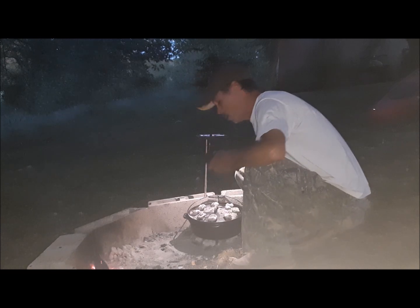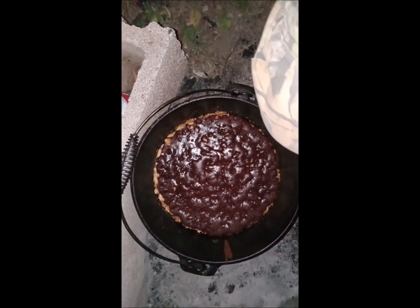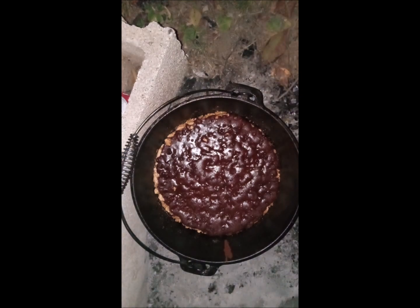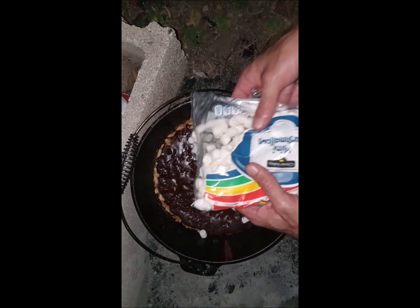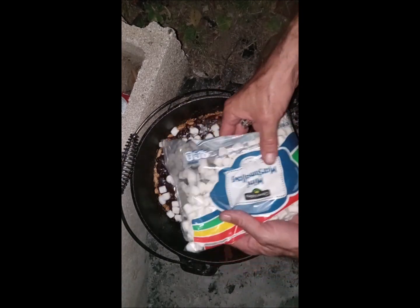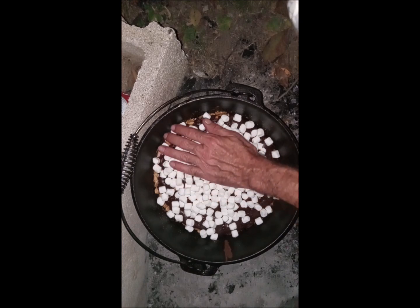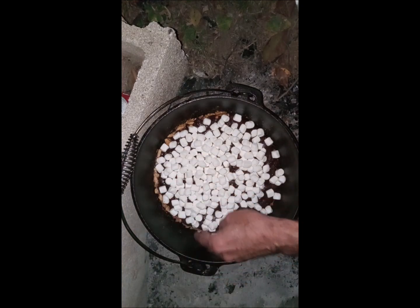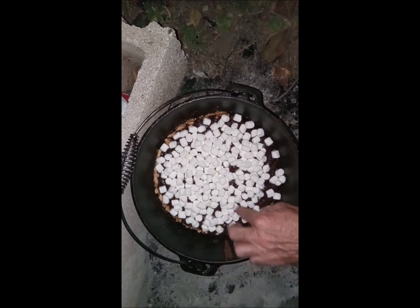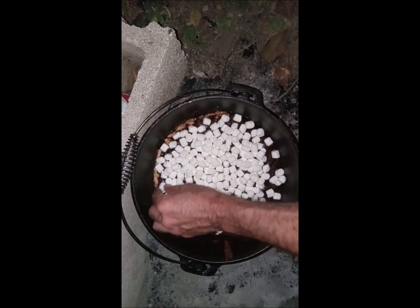All right guys, it's been 20 minutes — let's see what it looks like. Oh, look at that! It smells so good, it smells like s'mores, believe it or not. The brown cracker and that chocolate — I'm gonna get these marshmallows on here pretty quick, I don't want to burn the bottom. We just want a layer of marshmallows all over the top, let them kind of melt down and stick. Just get that ooey gooey marshmallow — a single layer all over if we can. I want it stuck to the edges of the Dutch oven.